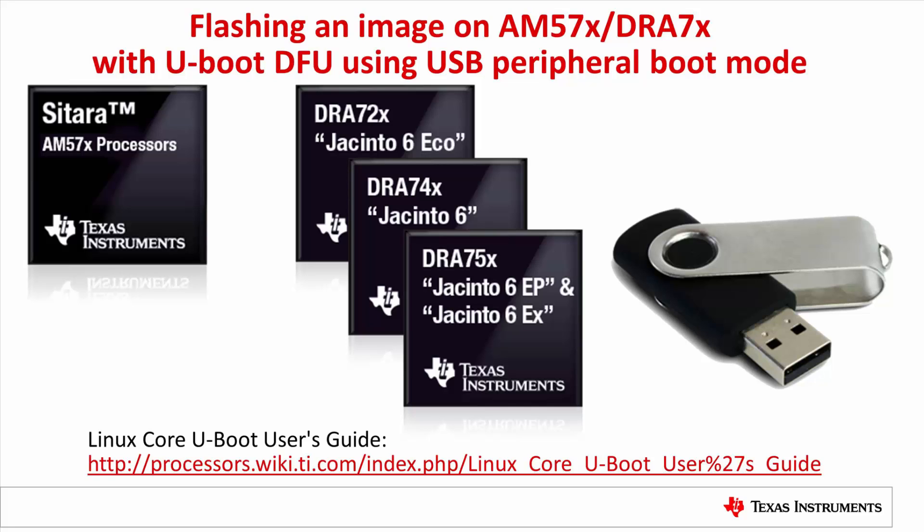If you are already familiar with some UBoot basics and just want to quickly get your hands on DFU to flash system software image to your board, this video is right for you.